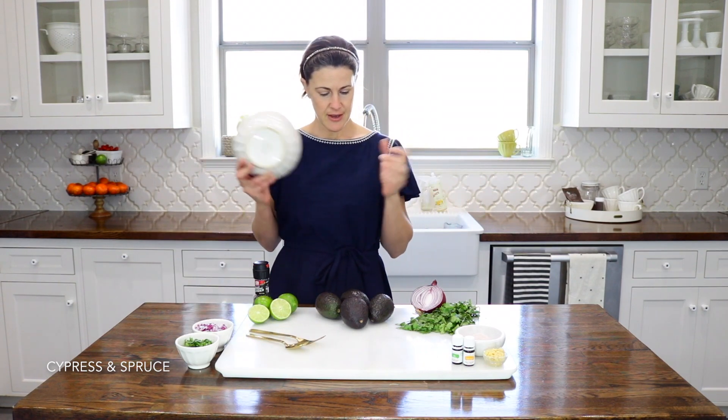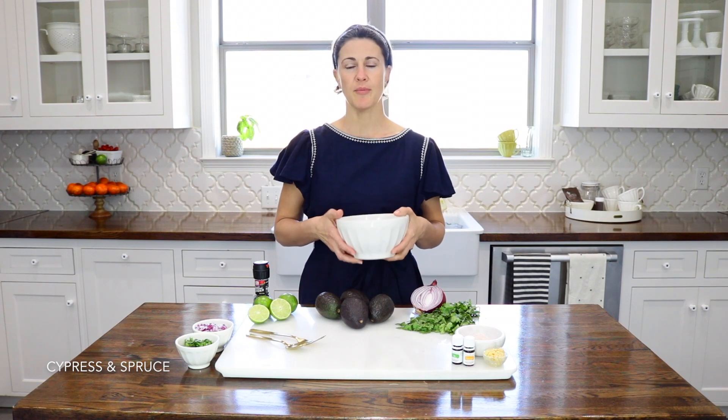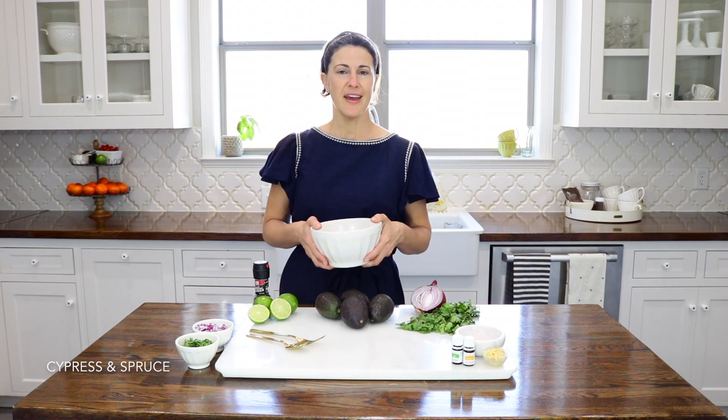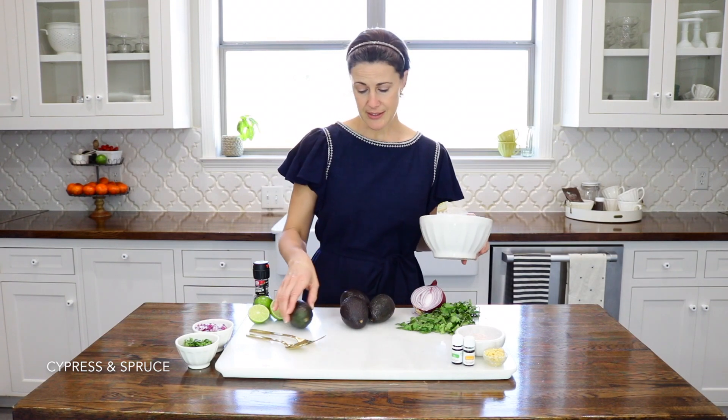Obviously it's very simple to make guacamole. Pretty much everybody has their variation on the recipe and so you're welcome to change, tweak, or alter it to your taste and your liking.